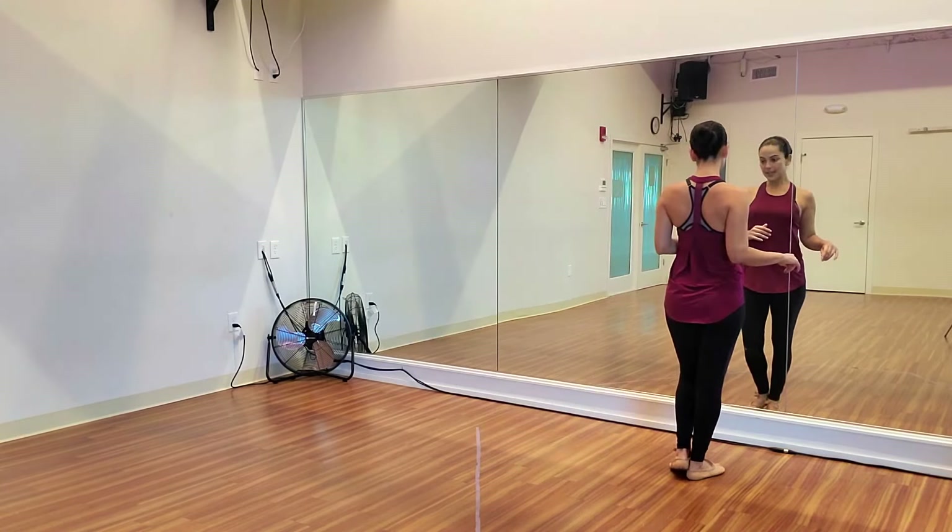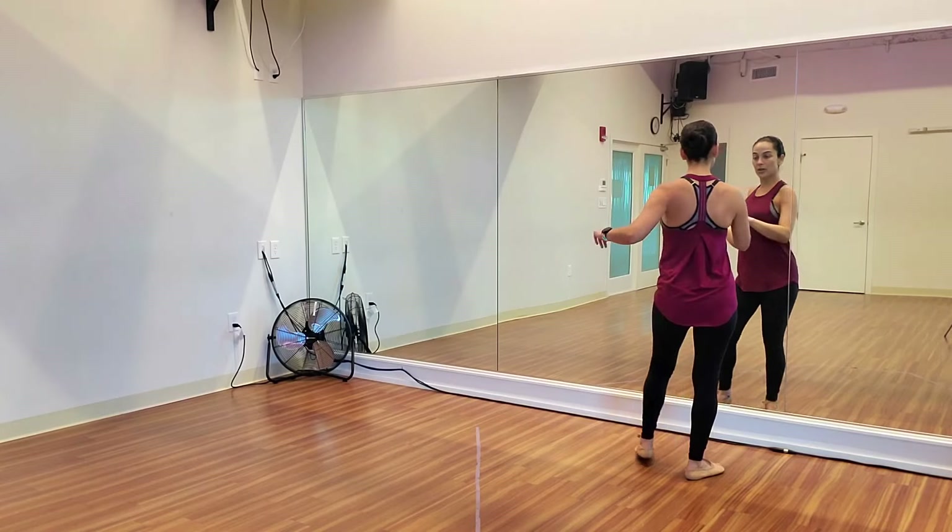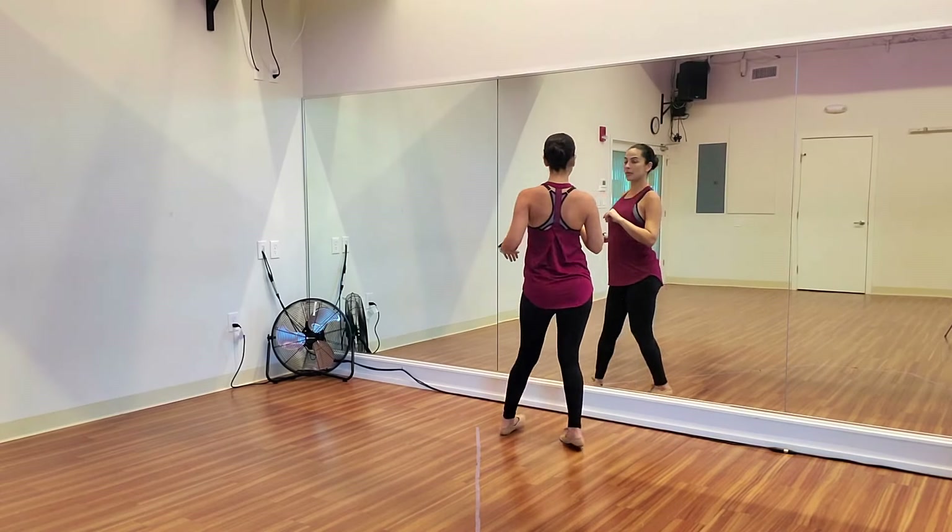Here we go. 5, 6, 7, outside turn. 1, 2, 3, 4.